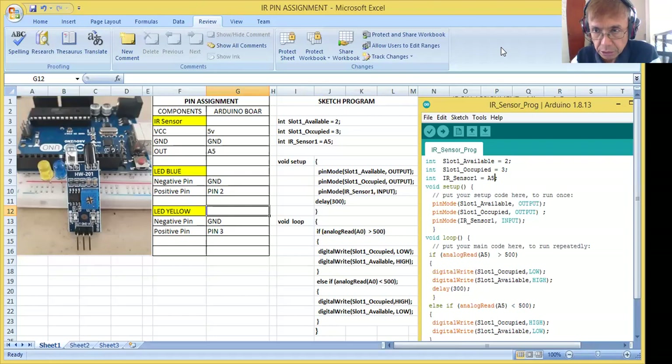Good morning, everybody. Today I'm going to do my video for programming the IR sensor. Now I have here the image of my IR sensor. Before I program this IR sensor, let me explain how this IR sensor works.